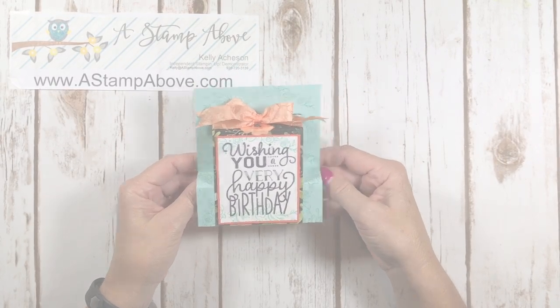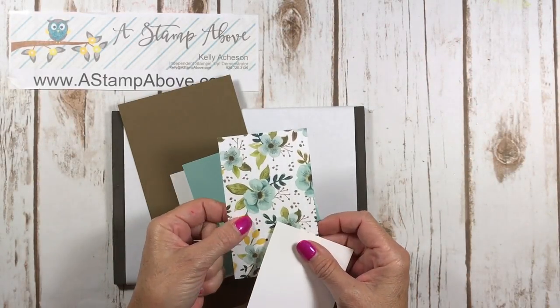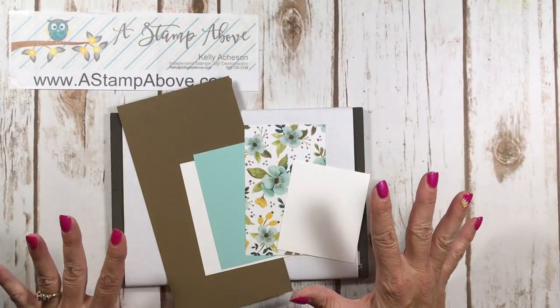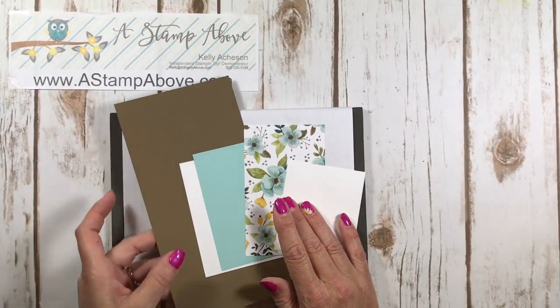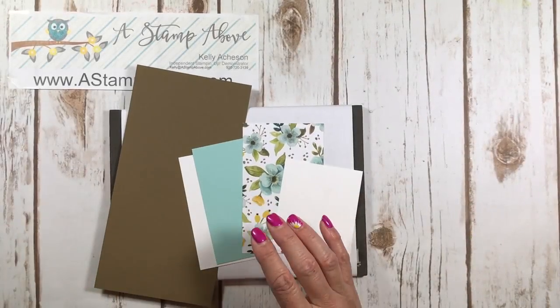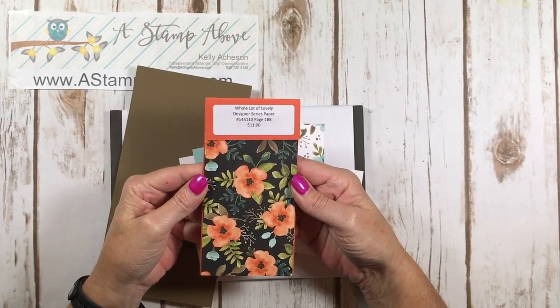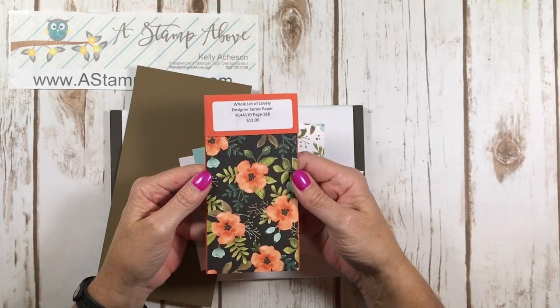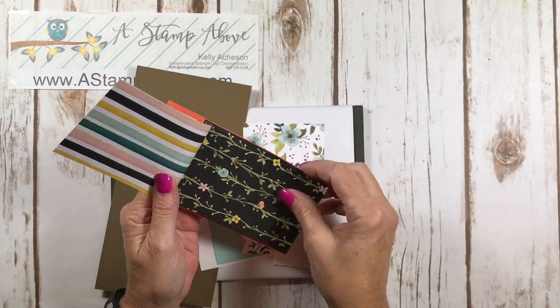I'm going to make this card in a different color with a different pattern of designer series paper, so I'll have two different versions to show you — I always love to show you lots of options. This designer series paper is called 'A Whole Lot of Lovely' and it's on page 188 in the big catalog. This paper is absolutely gorgeous.